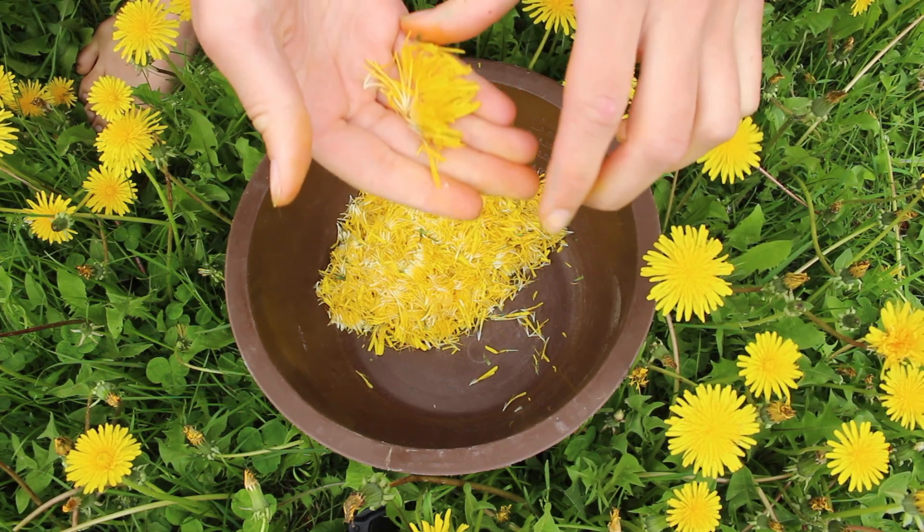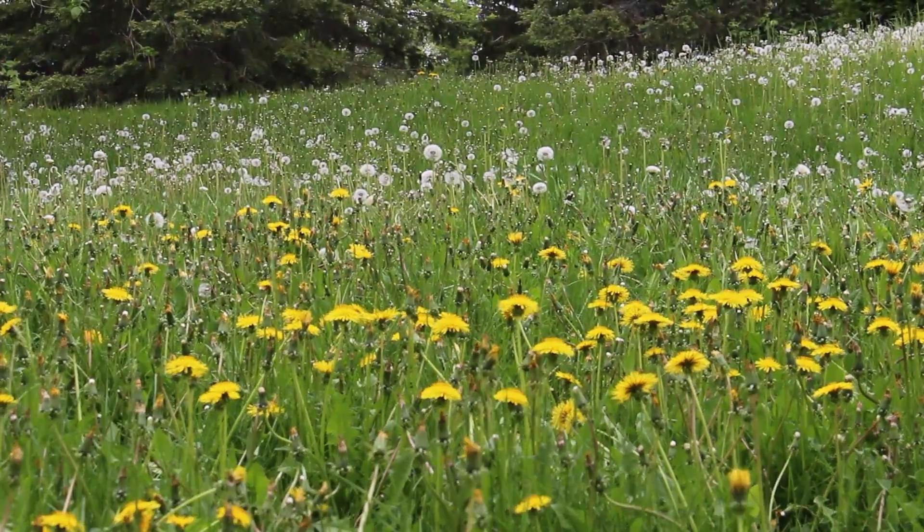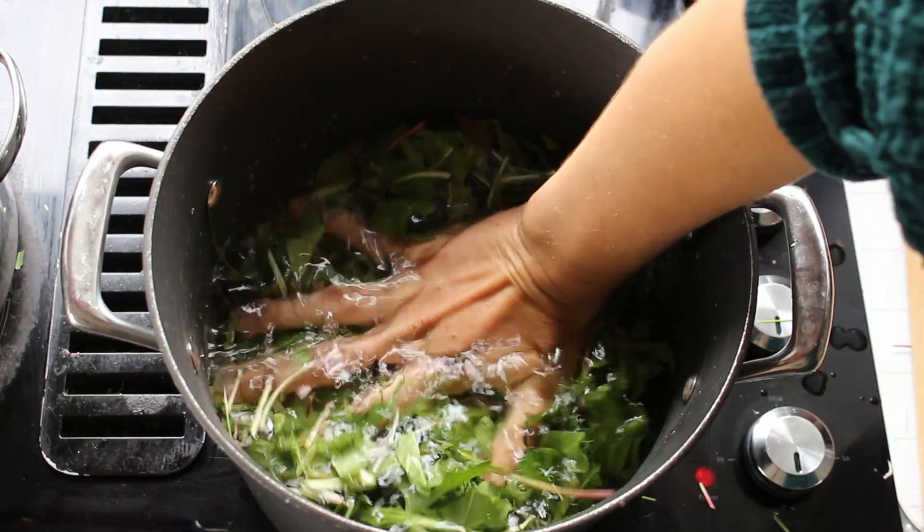Today I'll show you how to make a pigment with dandelions. I'll share some fun facts about the flowers, talk about when and how to harvest them, and how to extract their colors.